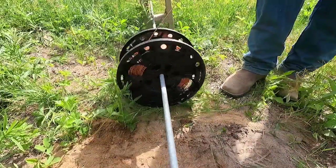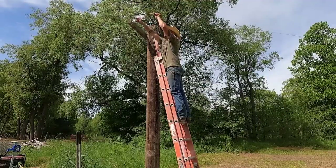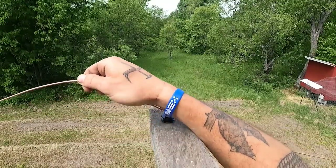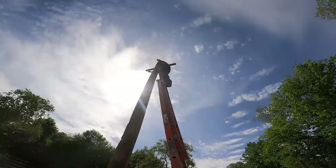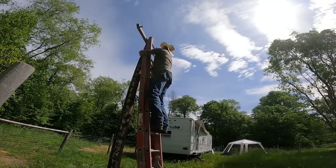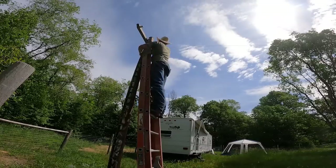I am a lineman for the county, and I drive the main road, searching in the sun for another overload. I hear you singing in the wire, I can hear you through the wire. And the Wichita lineman is still on the line.